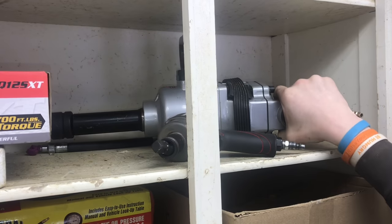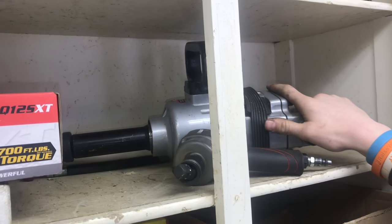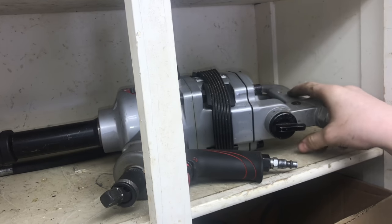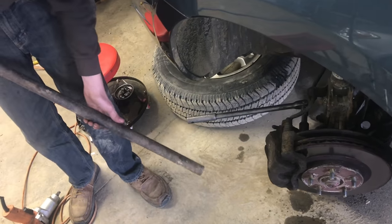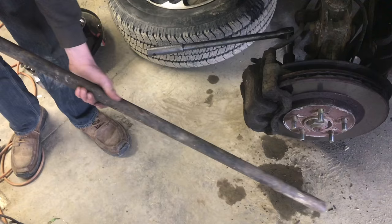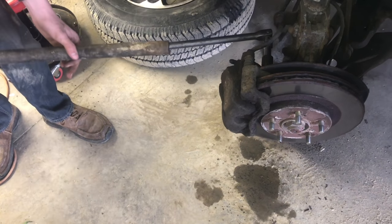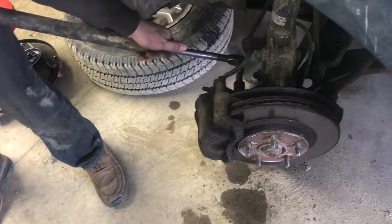Now, this big one back here actually does have 1,000 foot-pounds. This thing we named Godzilla, because it just gets everything off. So, we'll have to go the old-fashioned way with a breaker bar and a cheater bar, and this just about always gets the bolt off using the leverage.